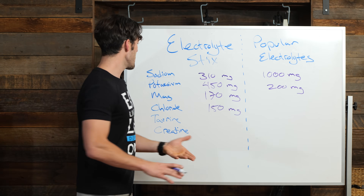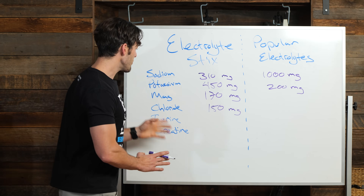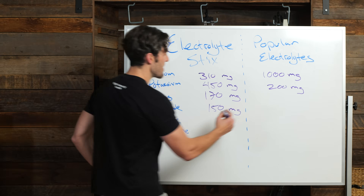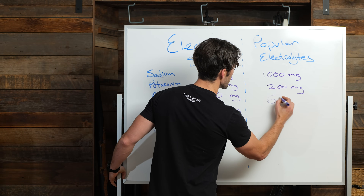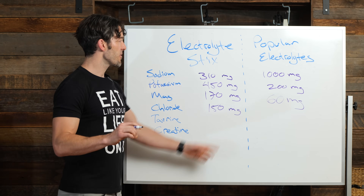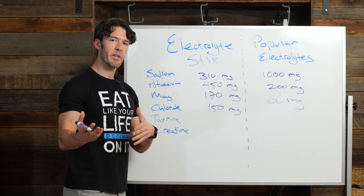You're getting twice the potassium. What about magnesium? In this Myoscience formula, you're getting 170 milligrams. In the competitor product, you're getting 60 milligrams — one-third the magnesium in a product that costs more. But it doesn't end there.